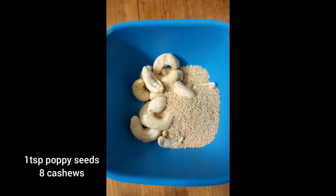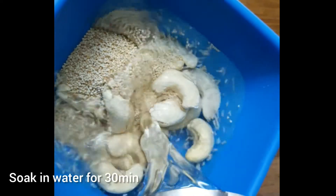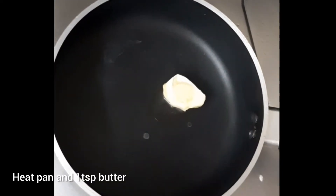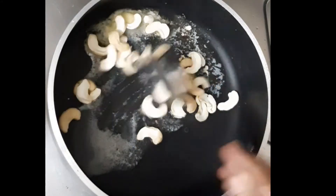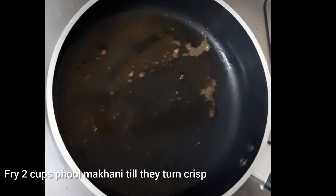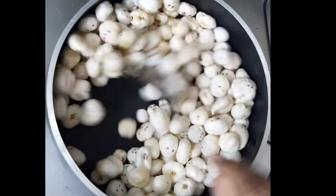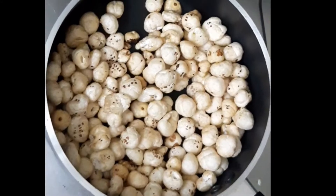We are going to add 1 teaspoon of salt, water, and 1 teaspoon of butter. Add 2 cups of butter and oil. We are going to use a crispy pan.